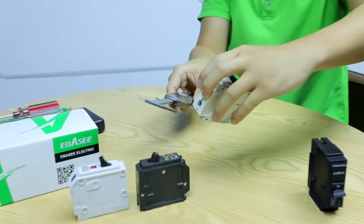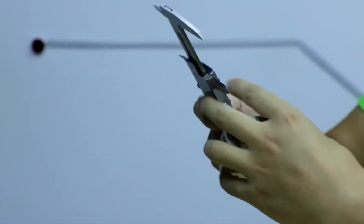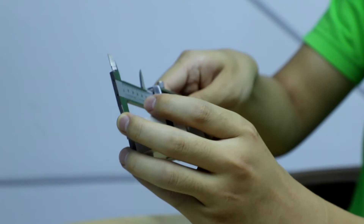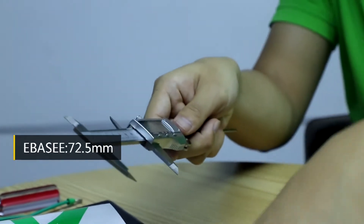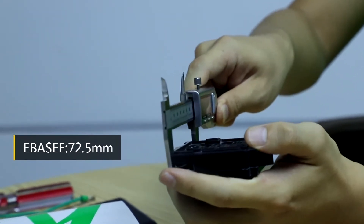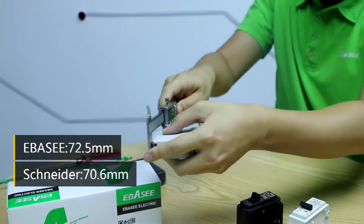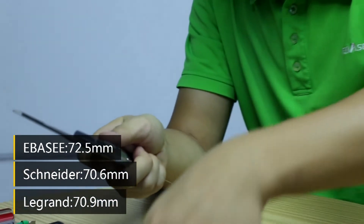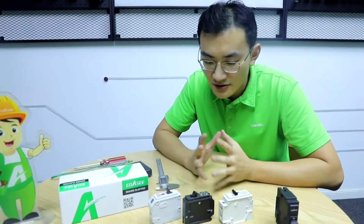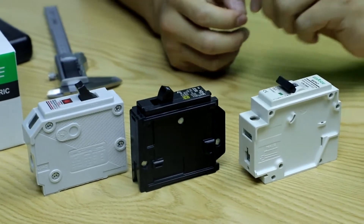The length of our breaker is a little bit longer comparatively, but it won't be a burden for installation. The installation part measures about 72.5mm and 70.6mm respectively — almost the same. We also tried them with Schneider boxes and there's no problem. So from the outside look, all three products are similar, though the ABC/FSC product is a little bit bigger.